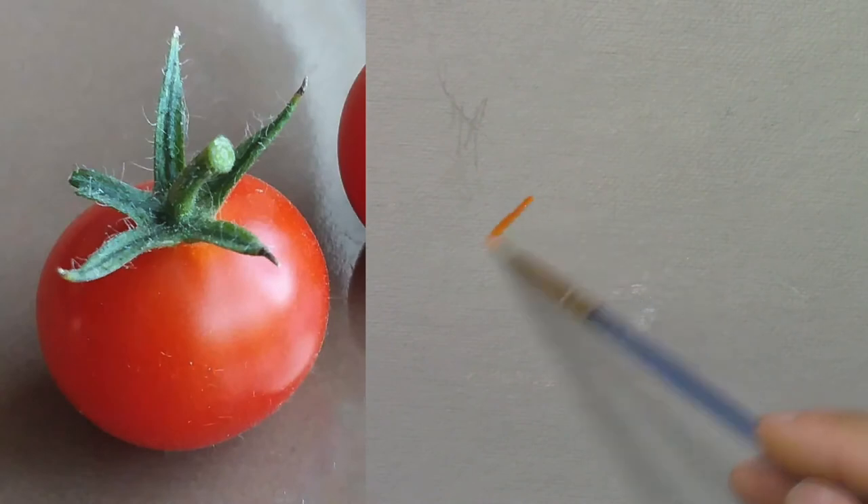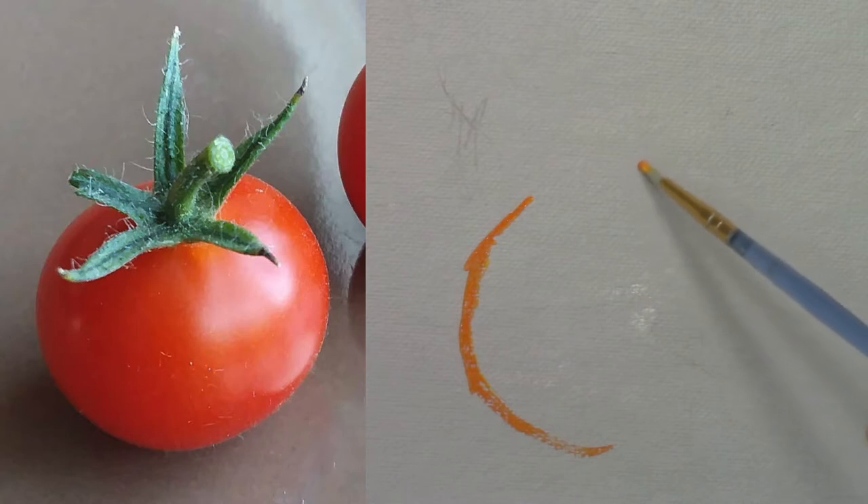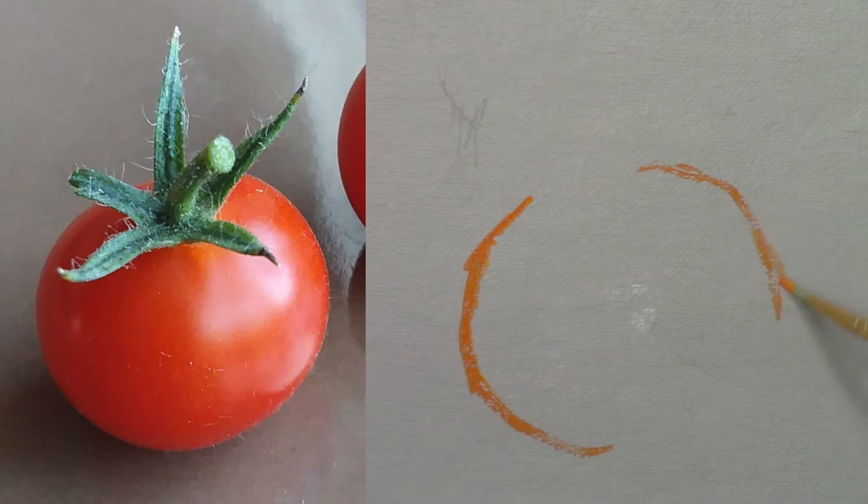First, I'm going to draw roughly the shape of the tomato. I do the outline with orange since it's the base color — it's a mix of vermilion red and lemon yellow.